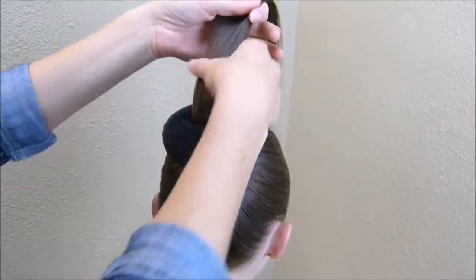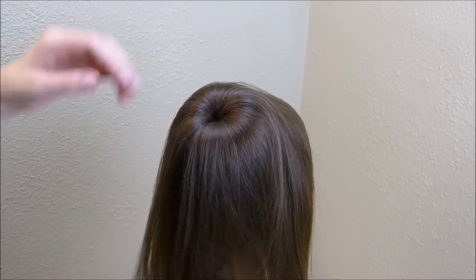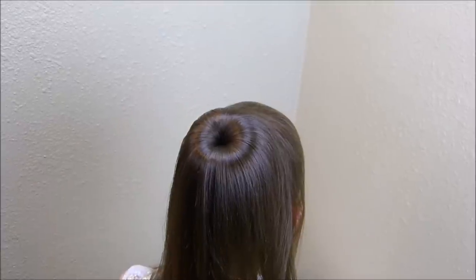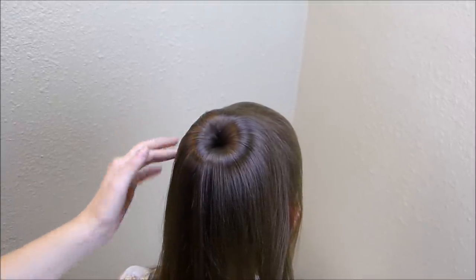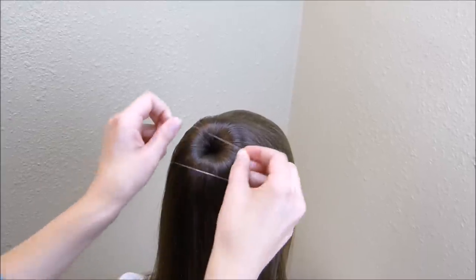Now we're going to be working on the rest of this hair. I'm going to spread it around this bun maker and just add an elastic over the top of that. I would suggest finding a bun maker that's similar to the color of hair you're working with, so that if a little bit is showing through, you're really not going to see it.